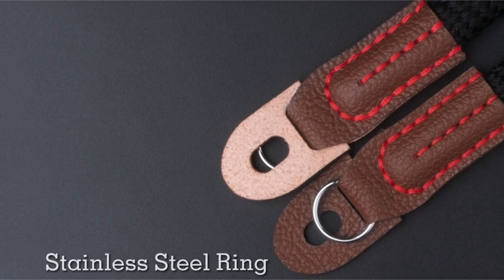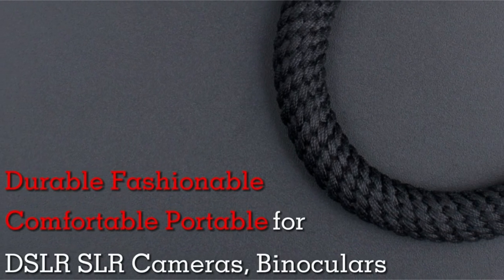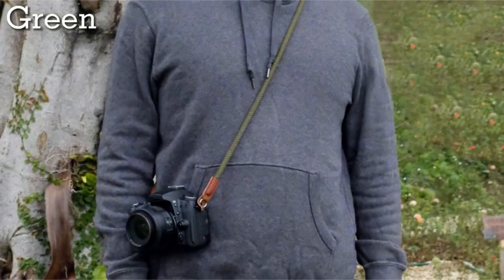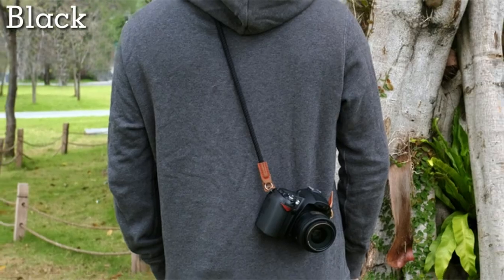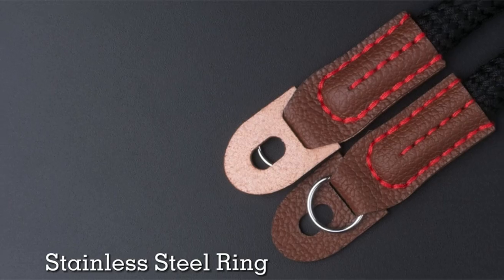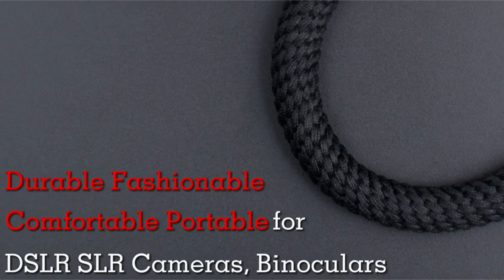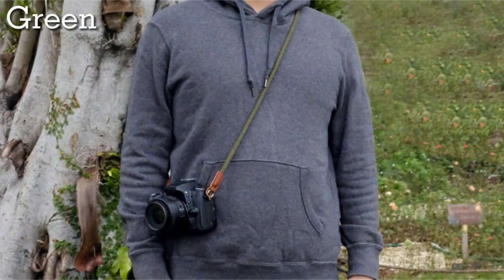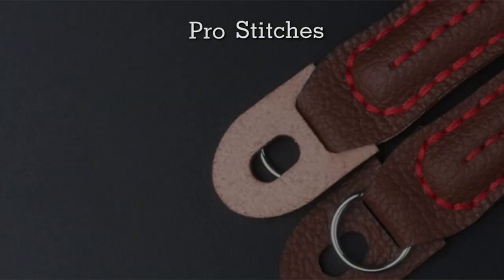One of the standout features of the VKO strap is its ergonomic design. The adjustable hand grip allows you to keep your camera tight against your palm, reducing strain and improving support during long shooting sessions. This is particularly beneficial for those who take photos frequently or travel with their camera. The VKO braided rope camera strap is also stylish — the braided rope design adds a touch of personality to your camera setup, while the high-quality materials ensure a durable and long-lasting product.